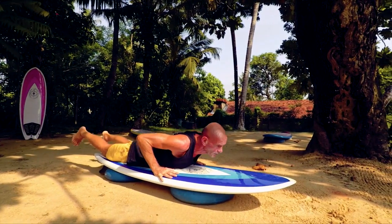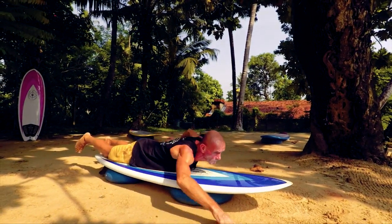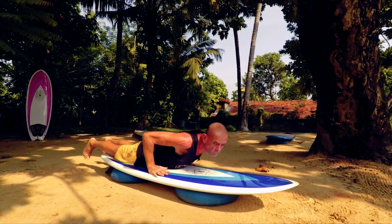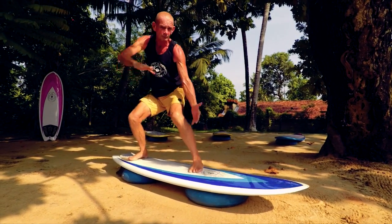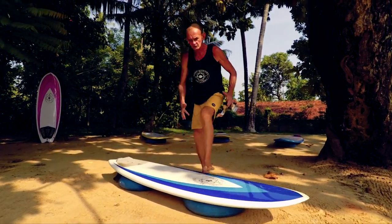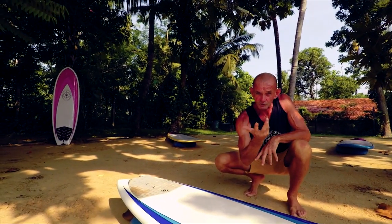Now all the elements are there. We're looking up, the hands in the right position. I'm straight into the sweet spot on the board. Front foot central. Back foot's in the back foot patch. I can turn. So in your own practice at home, think about that rotation all the time.